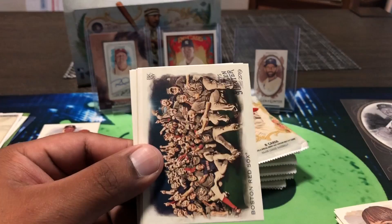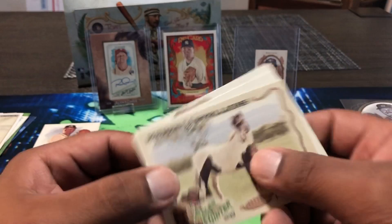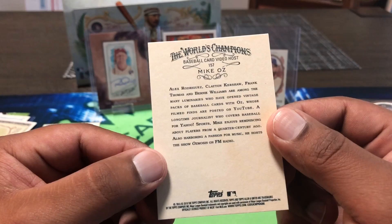Rodriguez. Boston Red Sox champions — championship photo right there. Giancarlo. Robin Yount again. Mares and Stallions — American paint horse, looks like a Dalmatian. Jordan Hicks, there we go. Ken Griffey Jr. — old number 24. And Mike Oz — baseball video card host — holding some old Topps packs right there.